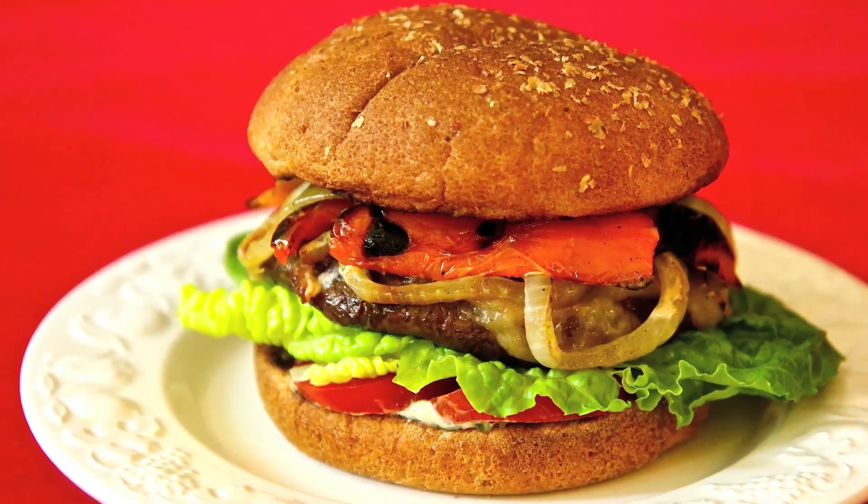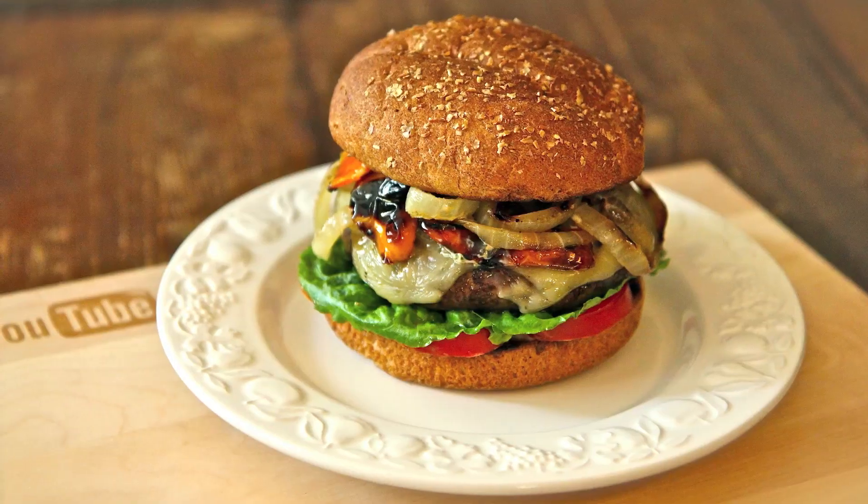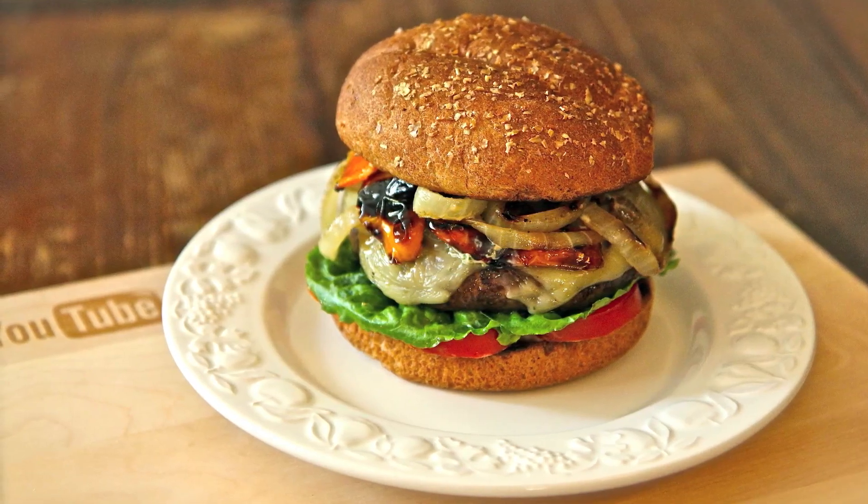Sarah from Average Betty here, and I'm making Portobello Mushroom Burgers. I've had a lot of requests from my awesome subscribers for a veggie burger. Sometimes the bean burger patty can leave me feeling a little bloated - cue the foghorn sound. That's why I love the Portobello Mushroom Burger.